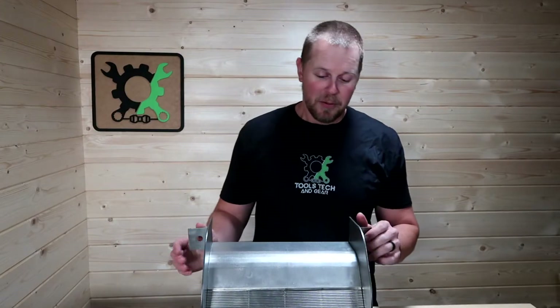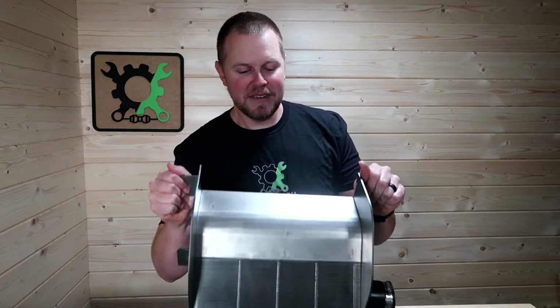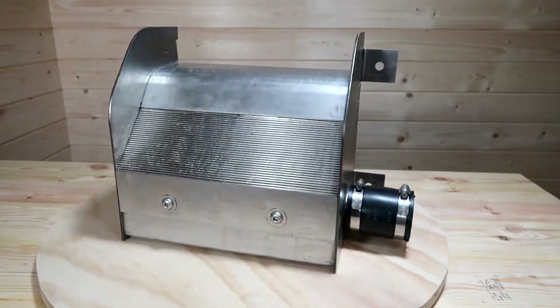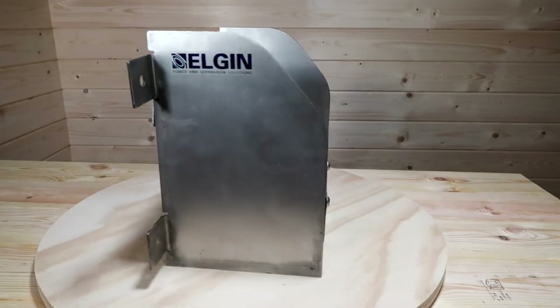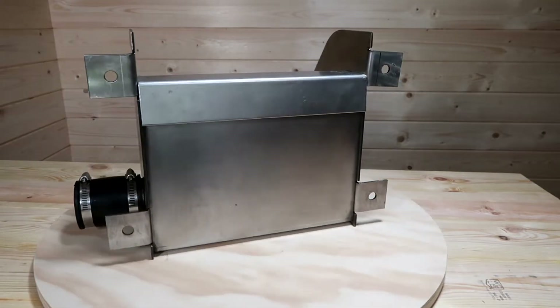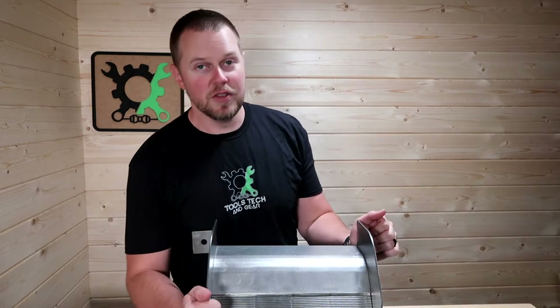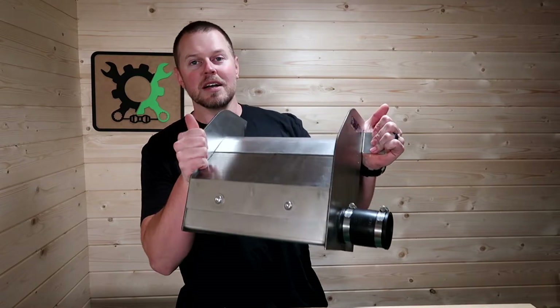What is a Coanda screen? Well, I've got one right here. It is a very specific type of screen that is basically going to slice water and pull it into the box while sloughing off debris and things you don't want in your water system. A Coanda effect is when the water tends to stick to or adhere to a convex surface, and that's what the screen is going to use to basically pull the water into the box.